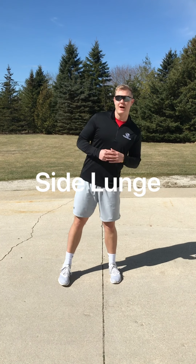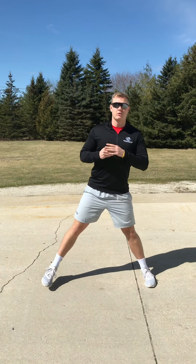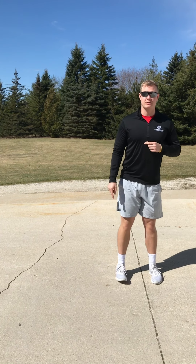Next up is side lunge — we'll do five each leg. The key to this one is similar to the backwards lunge: keep your chest nice and tall. We also want to make sure your weight stays on that outside heel when you go to the side. We don't want to roll over onto our foot, otherwise that's going to hurt our knees.